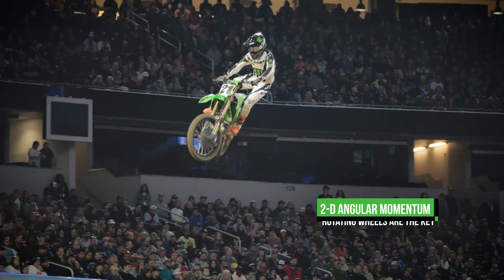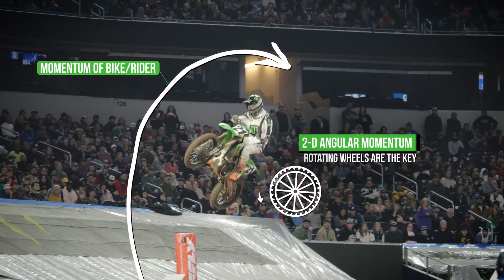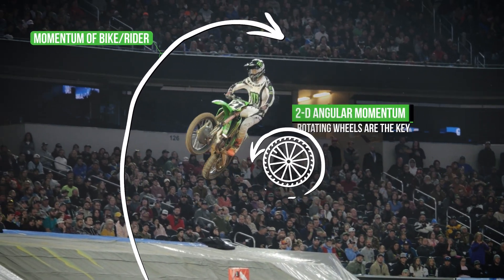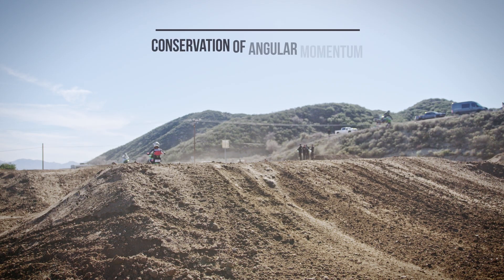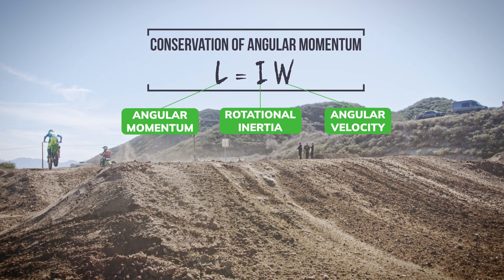Think about people going off a jump. The rear wheel is obviously spinning pretty fast. The front end is coming up — you're doing a wheelie as you come off and it's going to loop out on you. What can you do? We can invoke the law of conservation of angular momentum and bring that front wheel back down.